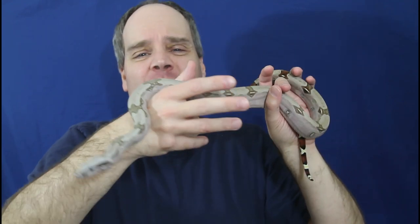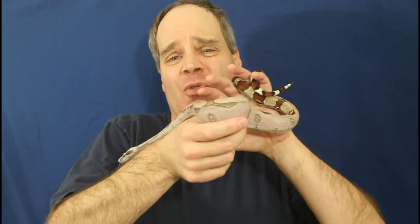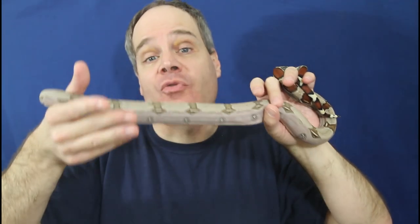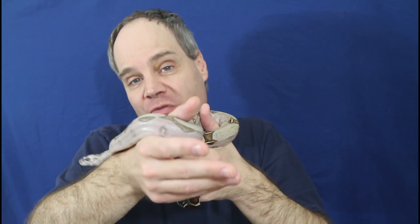Of the four litters I had this year, I really had no issues with getting any of them to eat frozen thawed. Some of them held out maybe four or five meals — a little bit more picky — but about 90% of them ate frozen thawed within the first three meals. So Surinams and other red tails are very easy to get feeding on frozen thawed. They have other types of feeding issues like regurgitation, which I've covered in other videos, but as far as getting them to eat frozen thawed, it's typically a piece of cake.